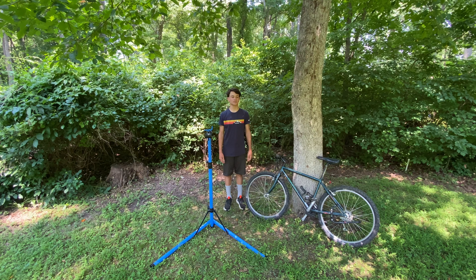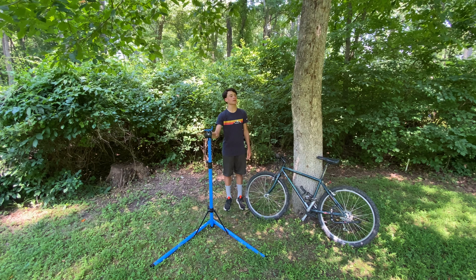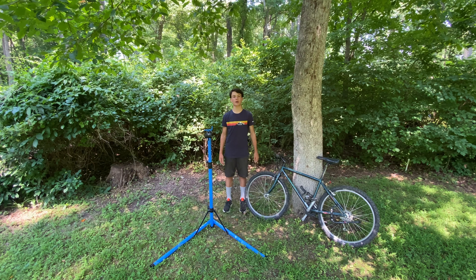Hello everyone and welcome to the channel. Today I'm going to be reviewing the Park Tool PCS 9.2 bike stand, and I'm going to be testing it on my Specialized Rockhopper mountain bike.